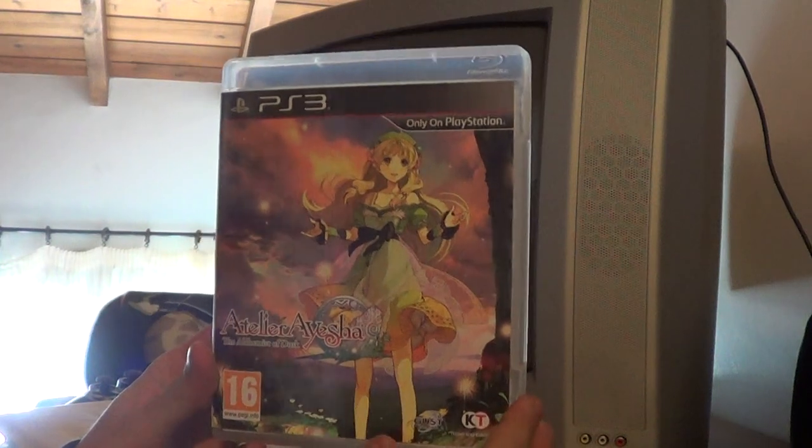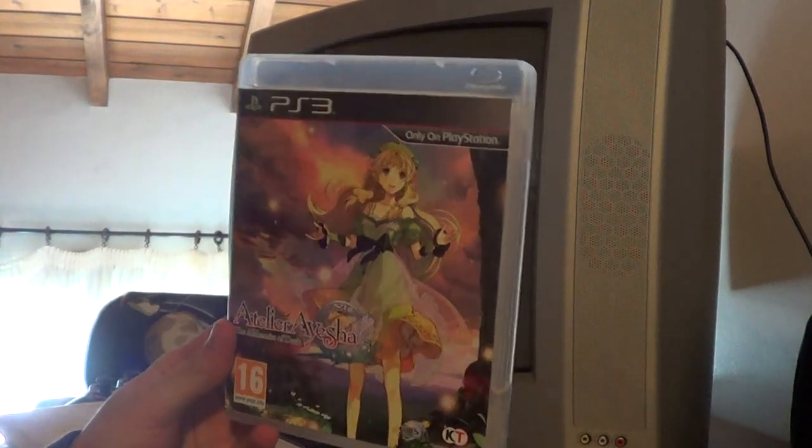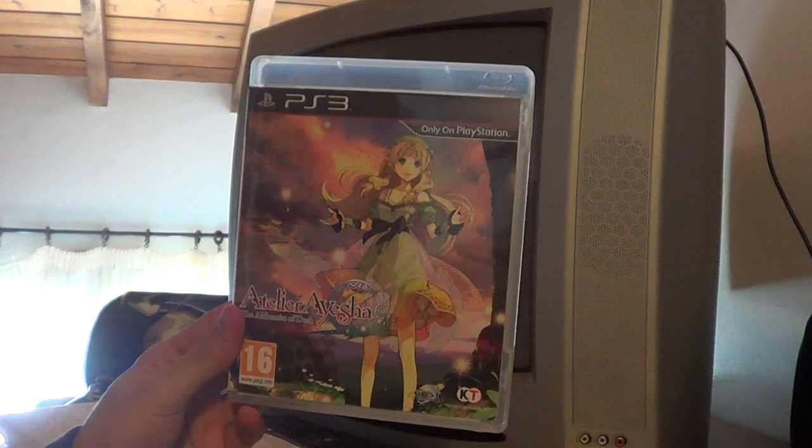And I think that's all for this unboxing. I really hope you enjoyed. If you did, don't forget to rate, comment and subscribe and we'll see each other next time. Bye bye!